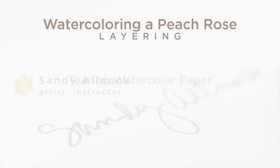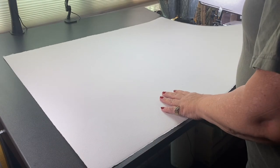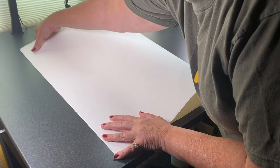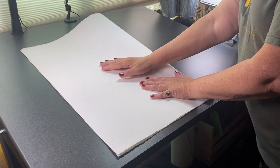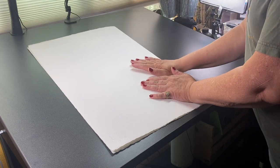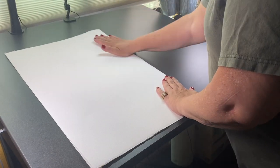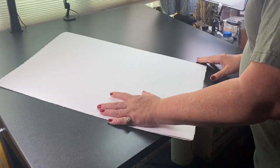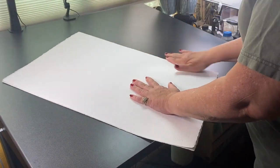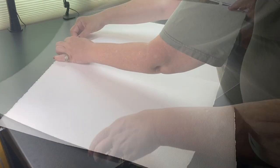Before I get started painting, I thought I'd capture how I tear watercolor paper down to size. I buy it in sheets because it's more cost effective than using pads. I fold it in half and go back and forth on that same fold over and over again — just using my hand to break those fibers so you can tear it easily and get that nice deckled edge.